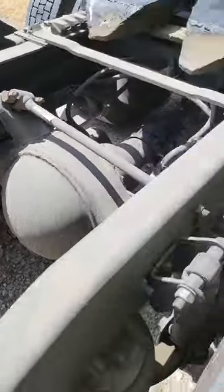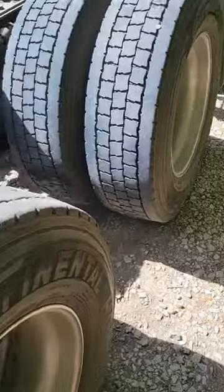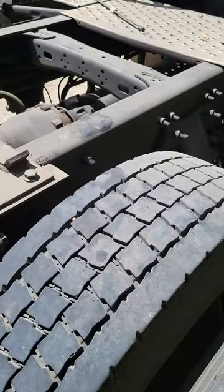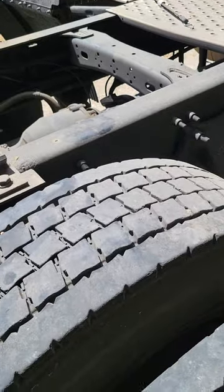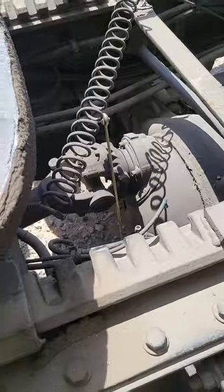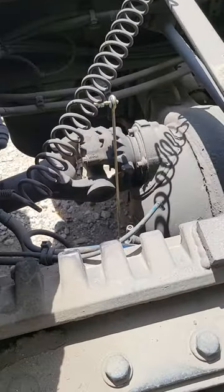For everybody who has a Freightliner with airliner suspension and they're getting that shaking going down the road due to driveline angle — of course there are a lot of things that can cause shaking — but in the instance where you have a driveline angle problem and you need to adjust your airbags.